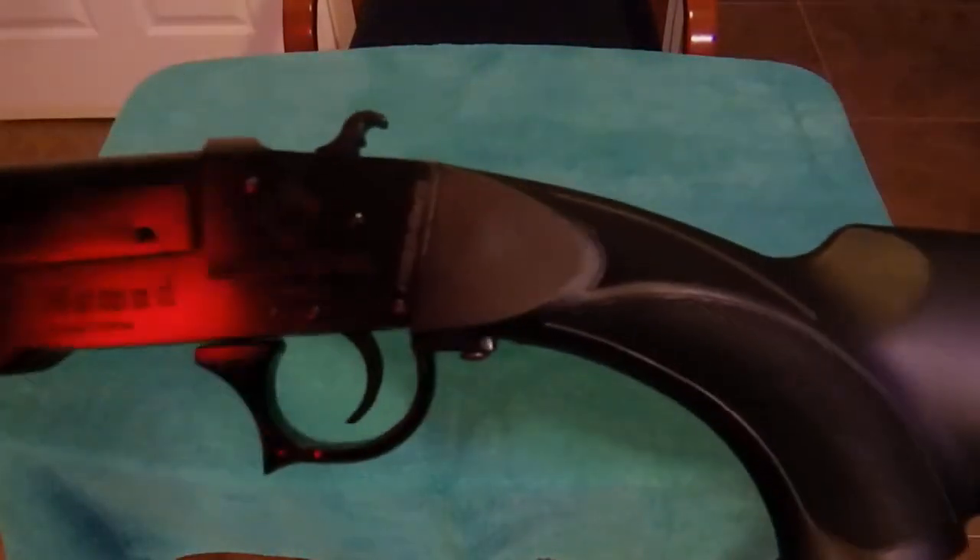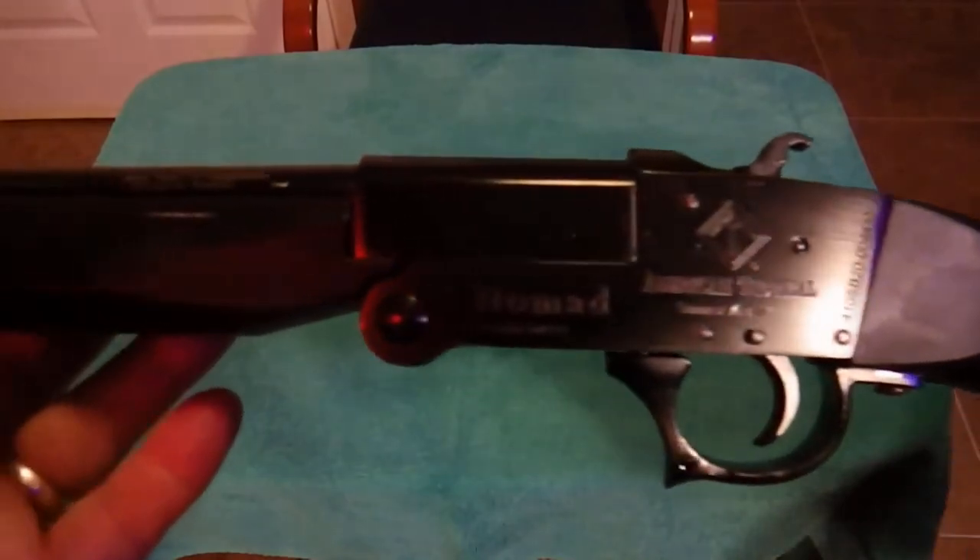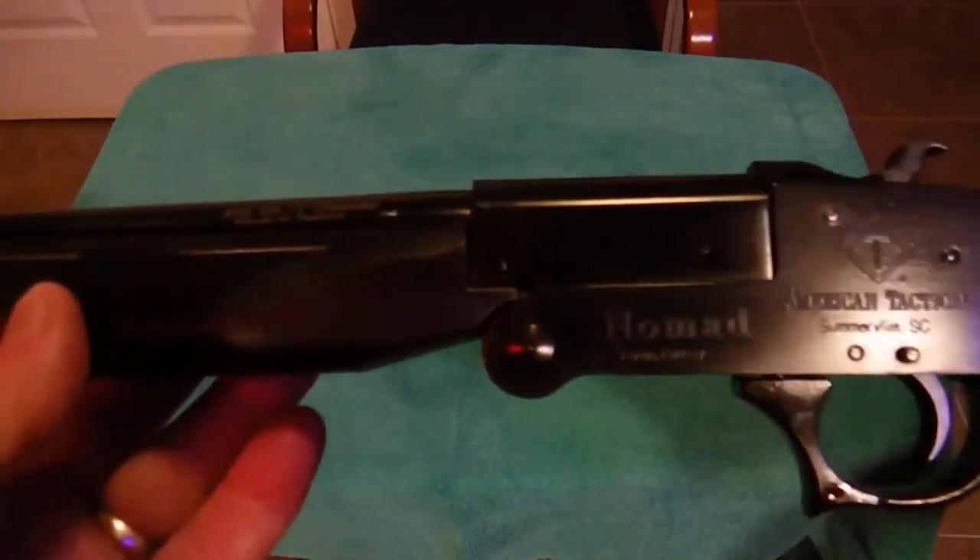It's an 18.5 inch barrel, has a bead sight, and it has a cheek piece, which for a $99 gun I find pretty cool. Here you can see 410 gauge.